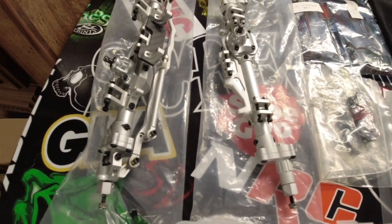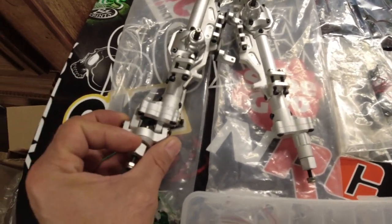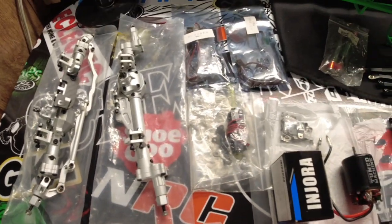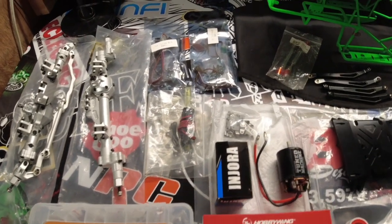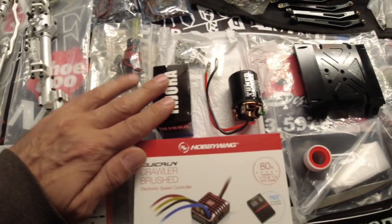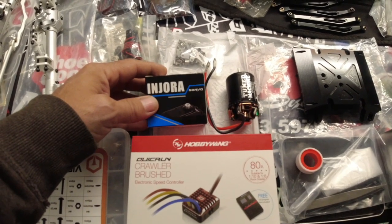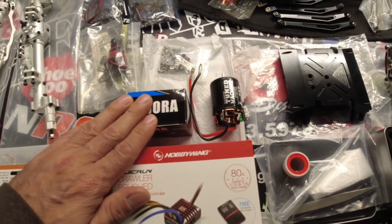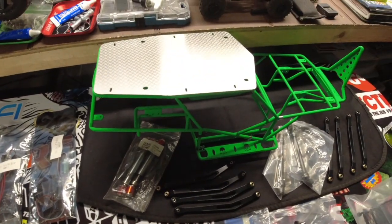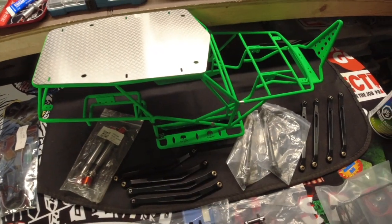We've got all sorts of stuff here — some nice metal axles, super wide portal axles. Sorry if I cough a few times during this video, just getting over a cold. We've got lighting kits up here, a light bar, a servo — Injura, I've never used one of these but the specs look all right, we're going to try that out. We've got body panels here and the mounting kit for the body panels — ones that go on the sides and on the hood.